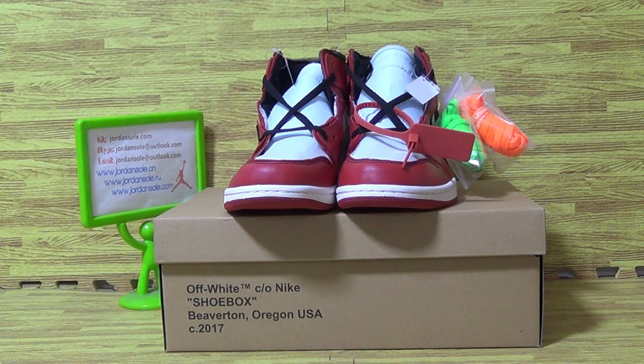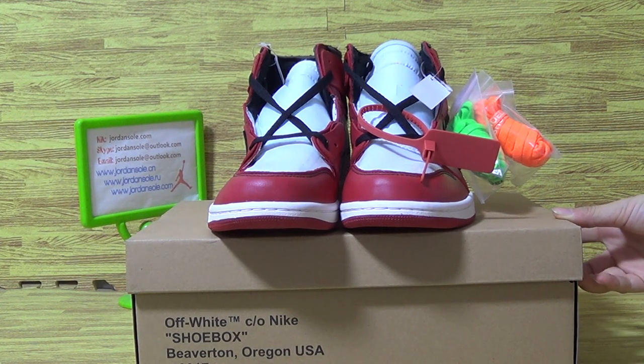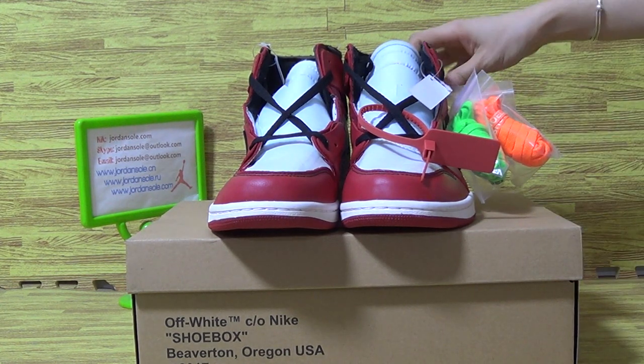Hi, good afternoon everybody, this is Ella. Welcome to Jenshaw.com or Jenshaw.io. Let's come to the new shoes. I will show you guys the updated version we got of white Air Jordan 1.